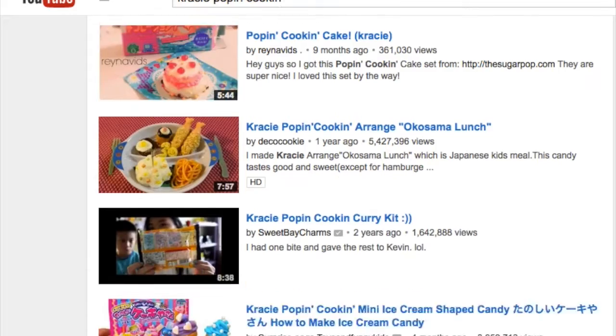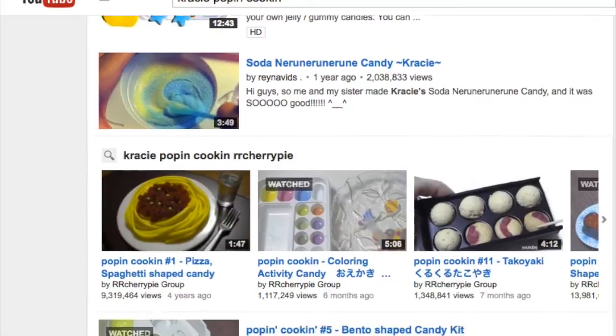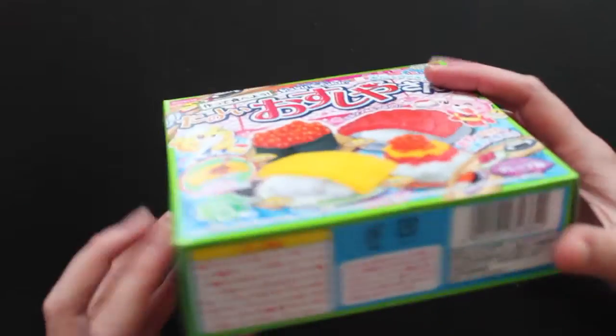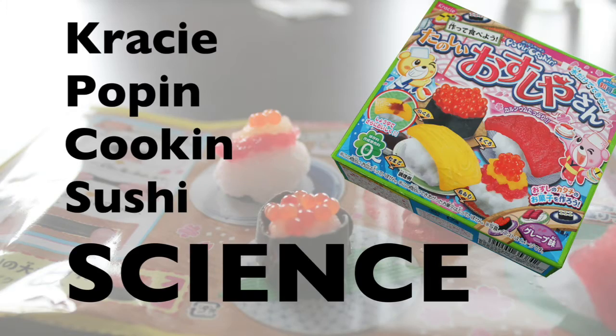There are a lot of videos on YouTube of people making these Japanese candy kits. They're very fun to watch, but they also remind me very strongly of chemistry kits, especially the sushi kit. And that got me thinking — how does it work? What is the science of crazy poppin' cookin' sushi?